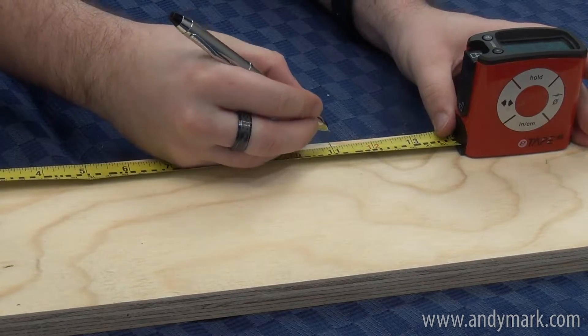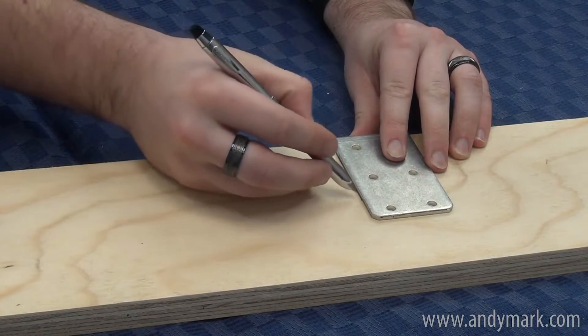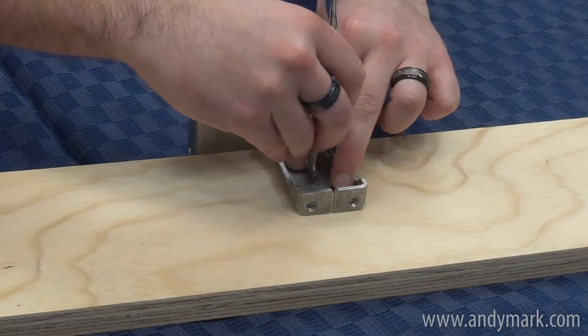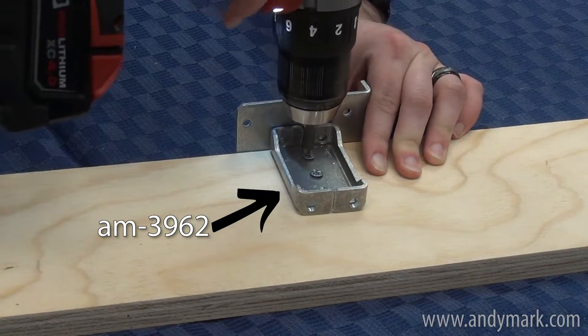The side brackets go on the long plank and must be placed a whole number of inches away from the long plank edge. For full-wrapped bumpers on a U4, we're going 11 inches from the edge, but this can be any whole number you choose. This ensures the bracket holes line up with the AM1-4U-4 holes. When securing the side brackets, use the same tricks as before to help align the bracket.